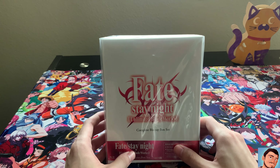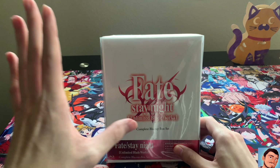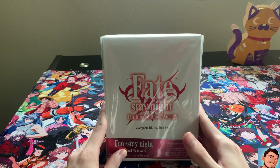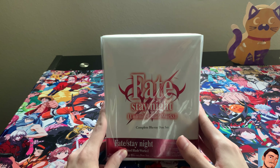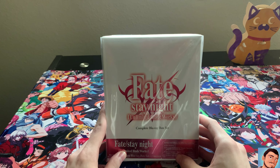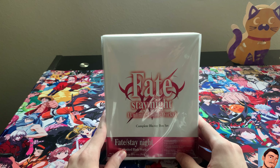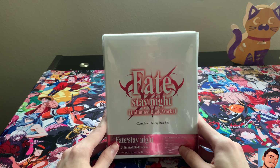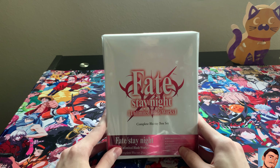Now, this is the most expensive one I've ever purchased. This one was released on July 14th, 2020, so that's pretty recent. And like I said, this is one of the most expensive ones I've ever purchased. But I don't know if it's because of Aniplex or what, but the Fate series is so damn expensive.